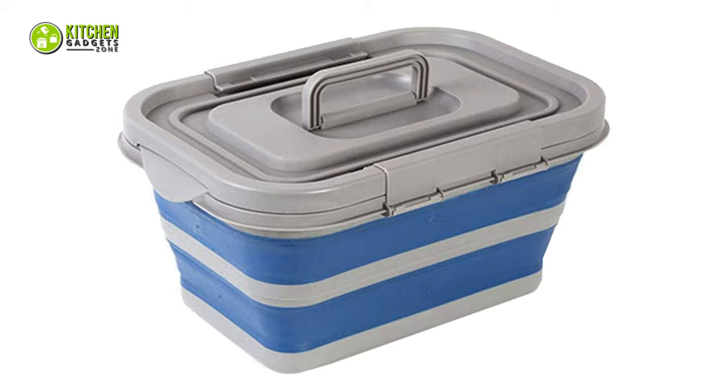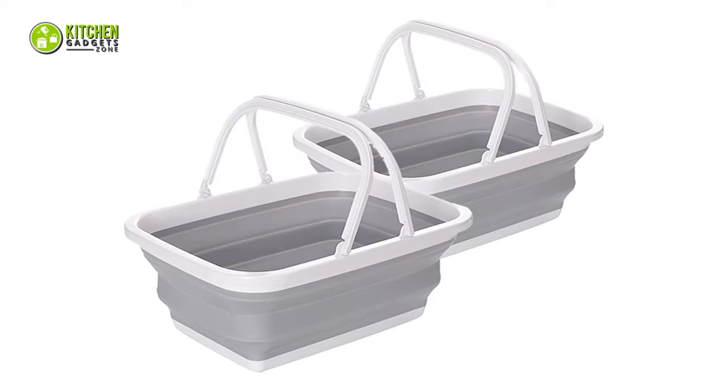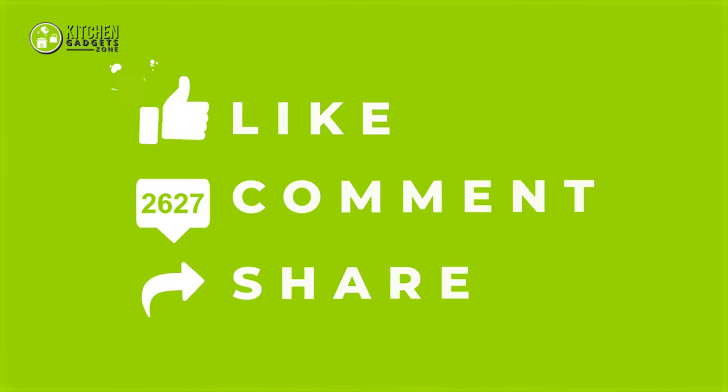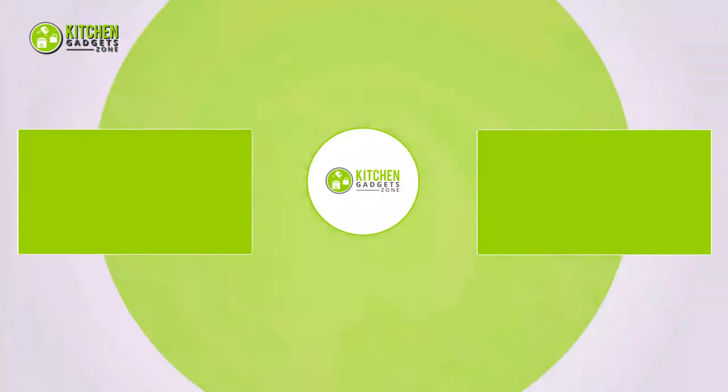So that's all for our video about the 7 best collapsible multi-use tubs that you may want to look into right away. If you enjoyed our video and found it to be helpful, please do like, comment, and share this. Subscribe to our channel for more videos like this.